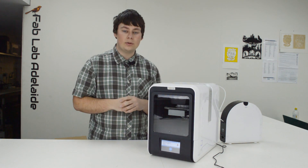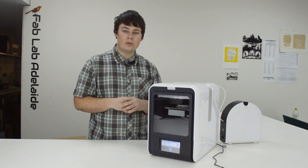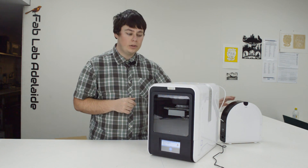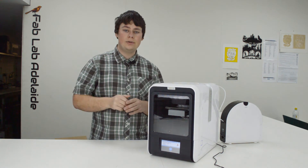All in all, I like the UP Mini 2 — it's a definite improvement on the original UP Mini. The filament caddy is a bit of an inconvenience and I'll be swapping to a normal turntable as soon as I'm finished with this 500 gram roll, but apart from that it's a really good machine. Thanks for watching — I suck at outros, see ya.